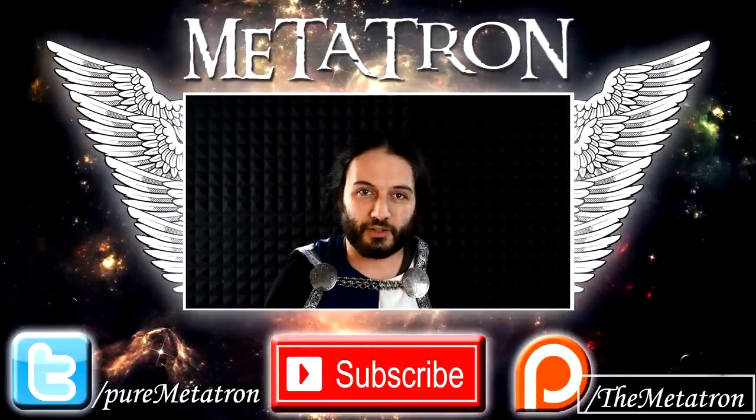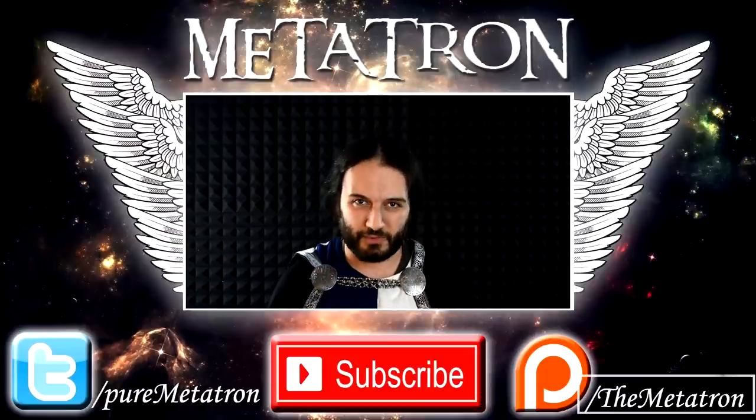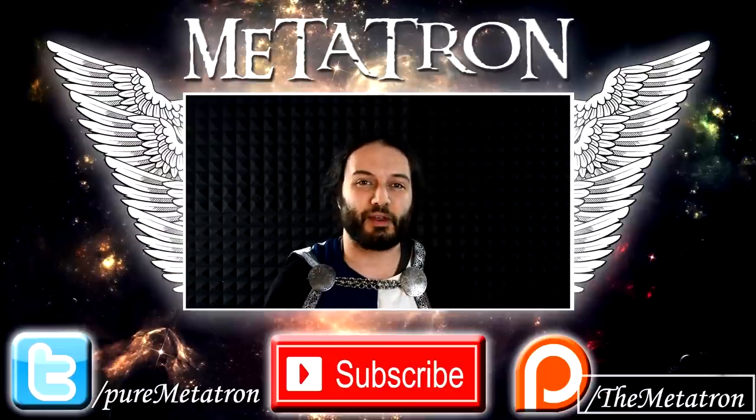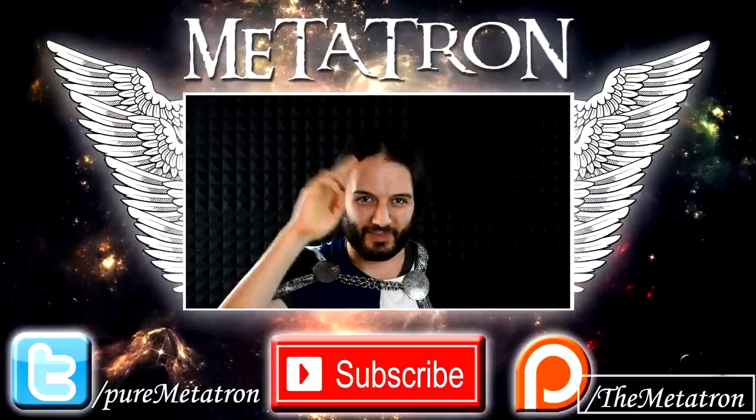I hope this answered your question — it was a curiosity I wanted to share with you. If you liked this video, please give it a thumbs up and subscribe to my channel for more content from the Metatron. I will see you tomorrow for my next daily upload, and remember: the Metatron has spread its wings. Goodbye.